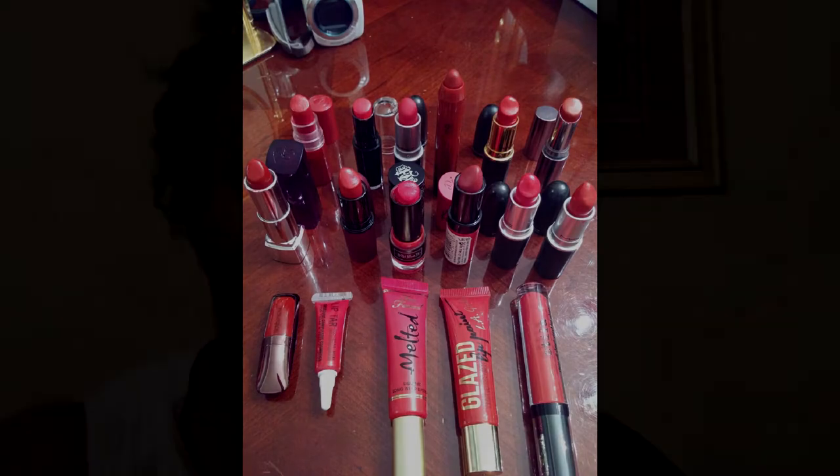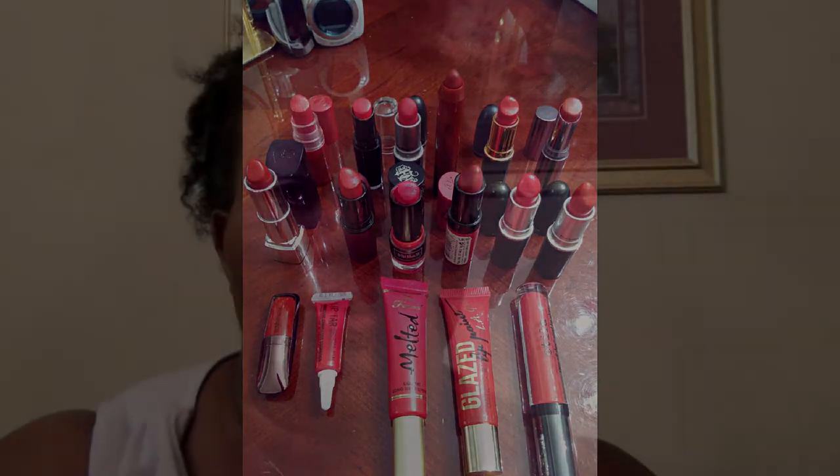Hello YouTube, it's Vanessa, and I have quite a few things to share with you, but I'm going to do them in separate videos or else this video will be entirely too long.